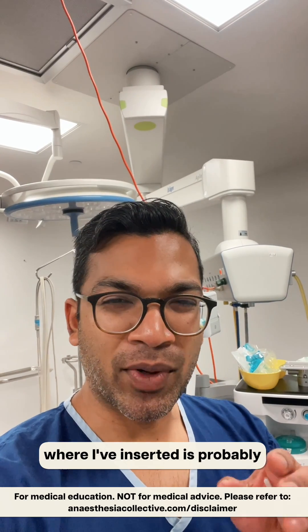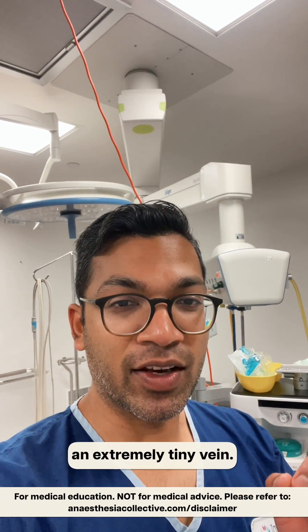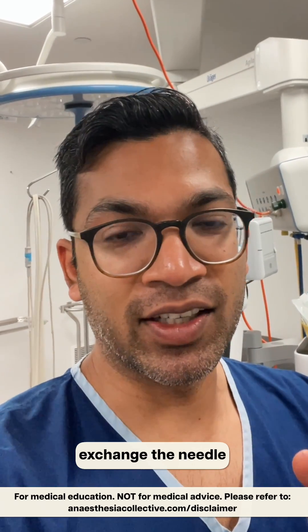In the first attempt, where I've inserted is probably misaligned with the vein. So I haven't persisted at the wrong angle in an extremely tiny vein - I simply just take it out, exchange the needle, and try to get it at a better vein site. I hope you enjoy this video.